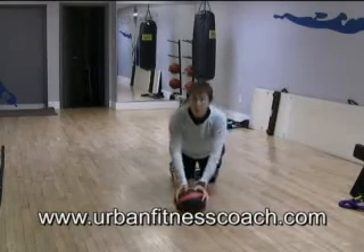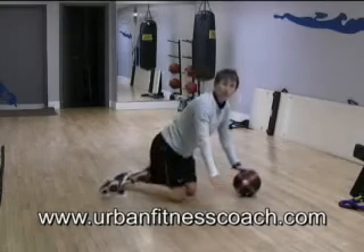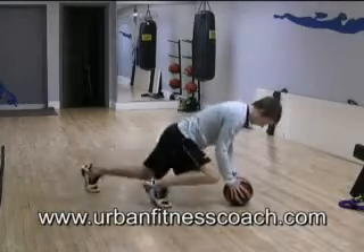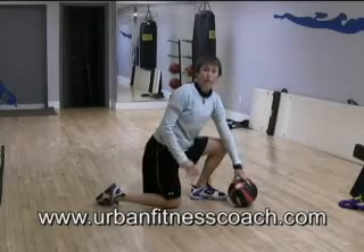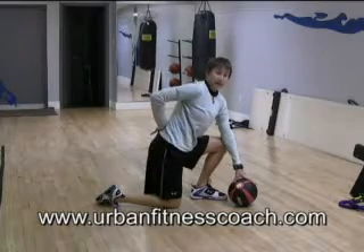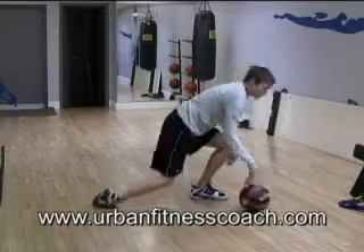From there, you're either going to put both hands on the medicine ball — and this will be a lot less stable — or you can just put both hands on the floor. But you're going to do a mountain climber. Keep your hips nice and low, driving your feet straight forward and back. I don't want your rear end bouncing up and down. I don't want your back arching and rounding. Keep it nice and stable.